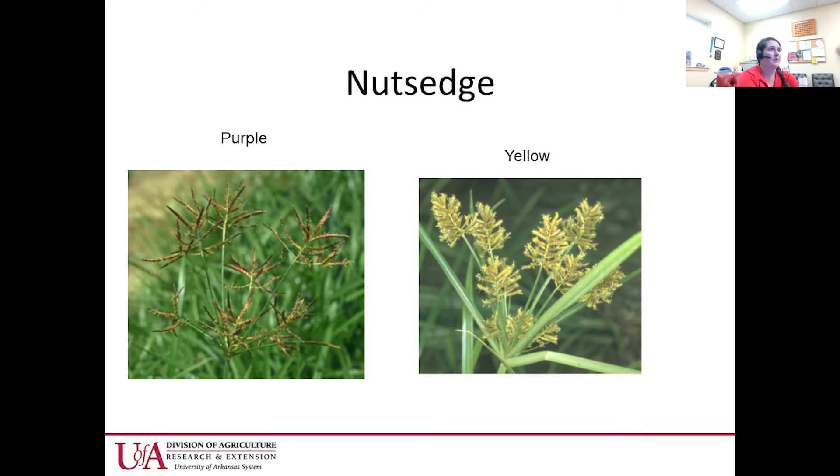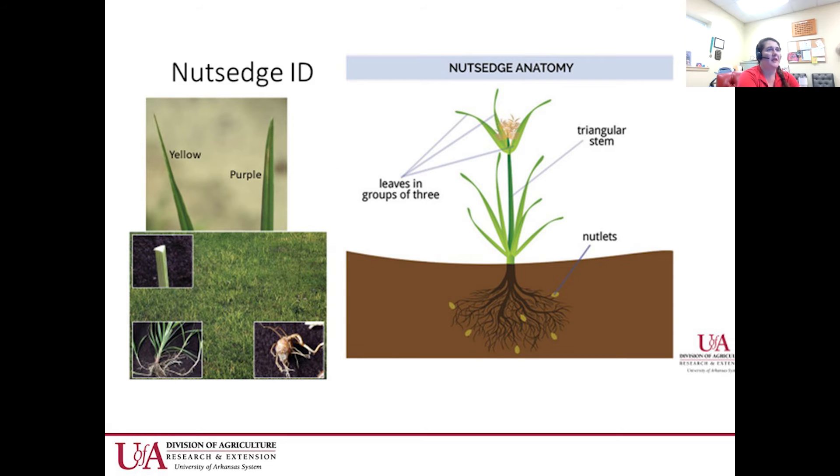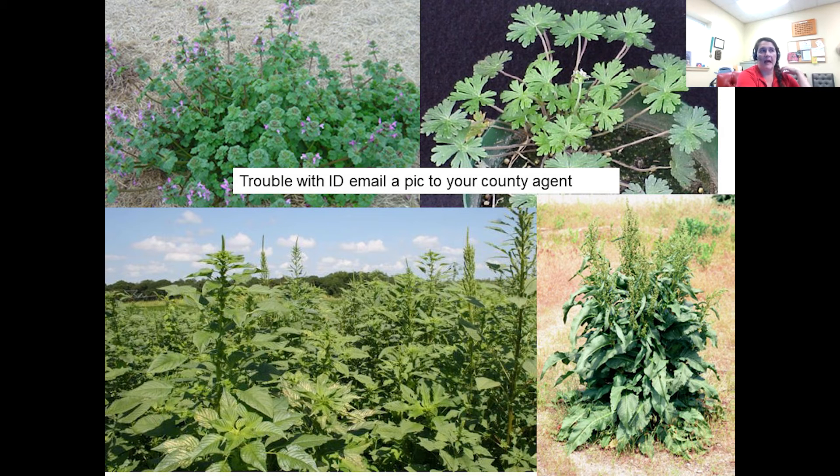A common issue in our area is purple and yellow nutsedge — easy to identify by the triangular stem; it's a sedge, not a grass. If you have trouble with identification as a grower, get it to your county agent.